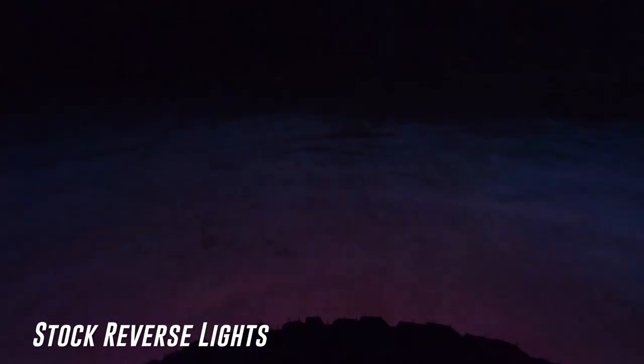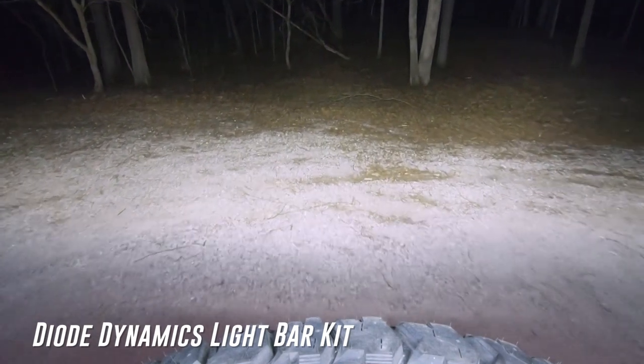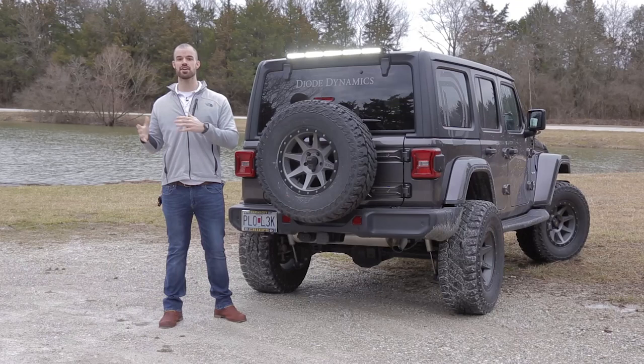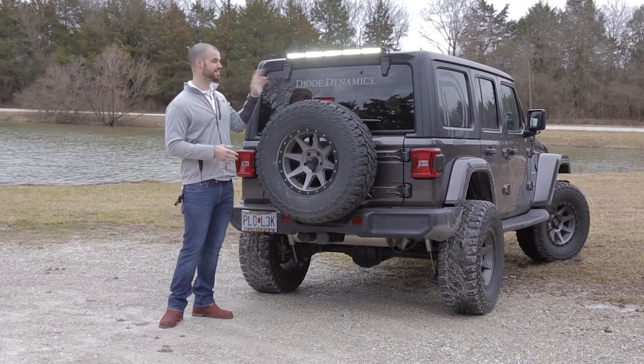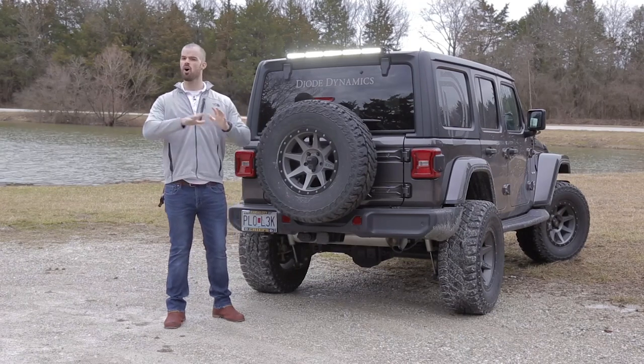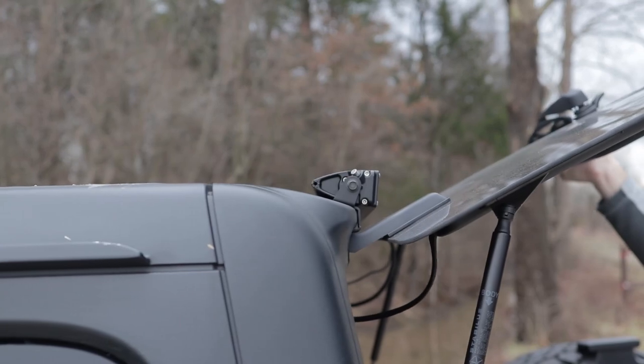This light bar kit is specifically designed to give you a dramatic increase in rear facing visibility when backing up or trying to see what's behind you on the trail at night. The low profile of these steel powder coated brackets was specifically designed to maintain all the functionality of your stock hatch without interfering with any function whatsoever.